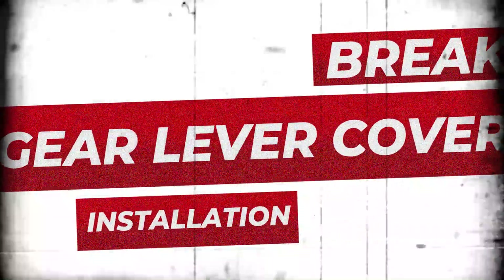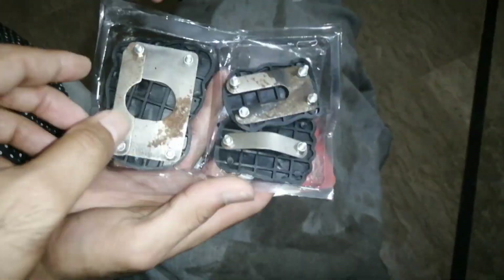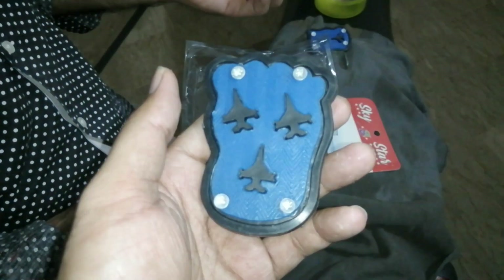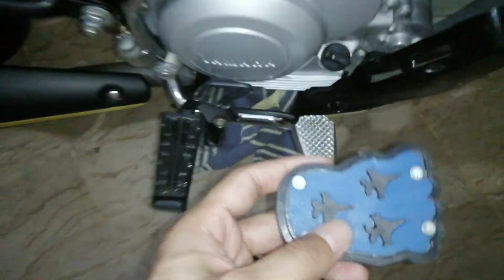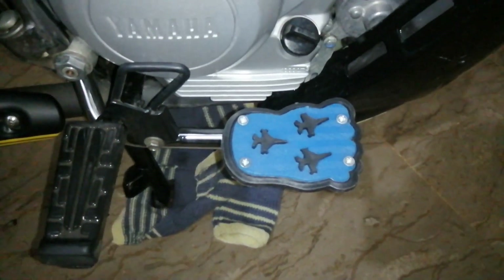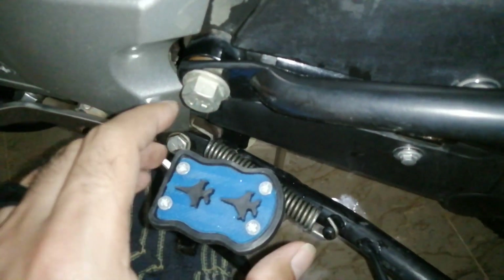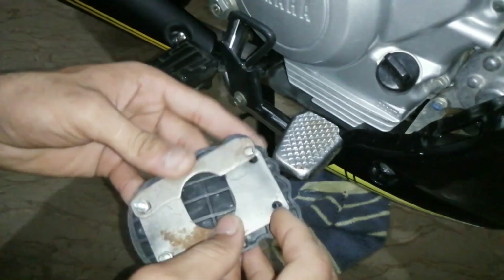I have to remove the brake covers — it's not very visible but I need to take them off. Although it is a bit difficult and awkward to do, it is necessary. Otherwise it's not possible to proceed with the installation.